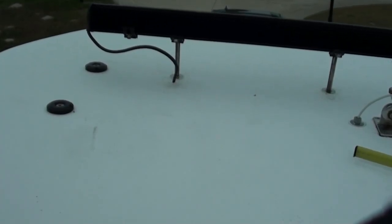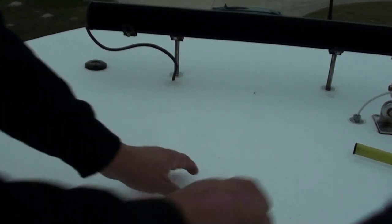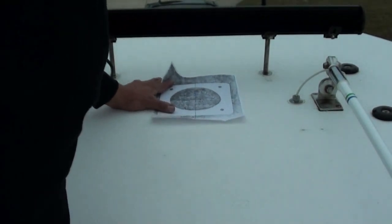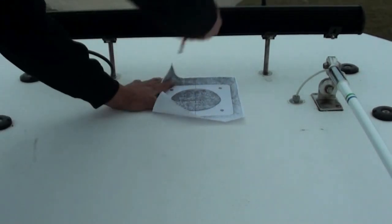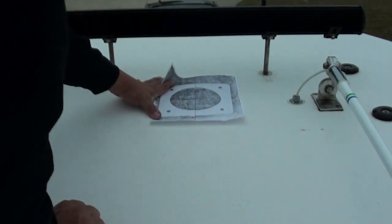For this t-top, this measures pretty much the front and the back of the box. That means this will have to mount about right here, just behind this line. Because it slants back it should be able to clear it.